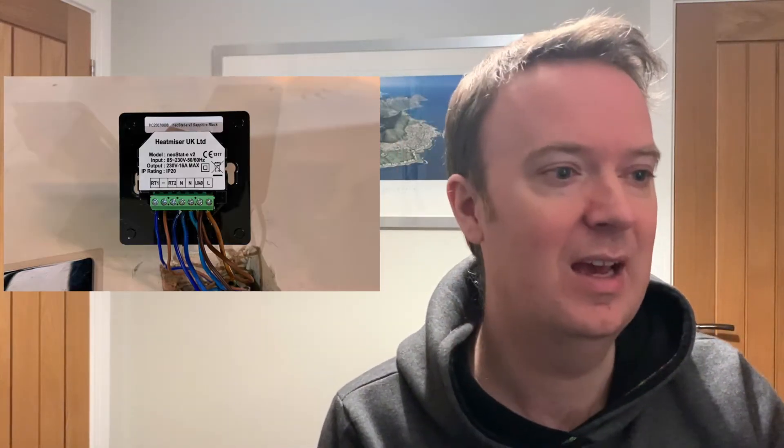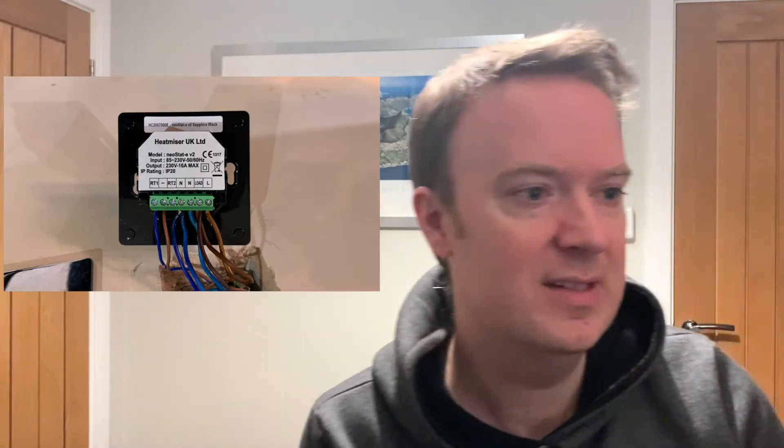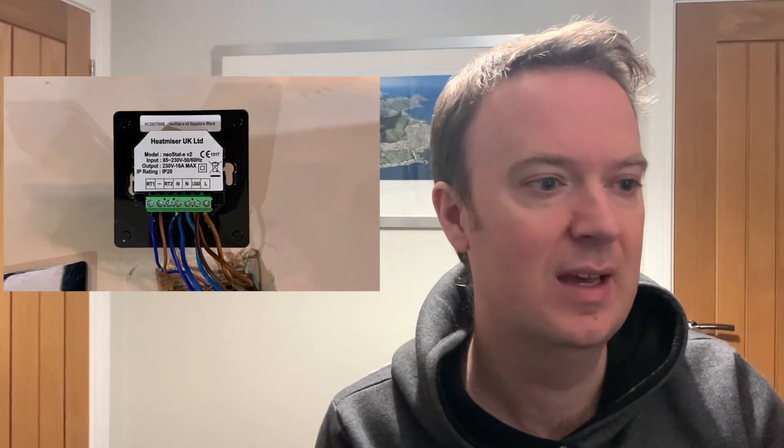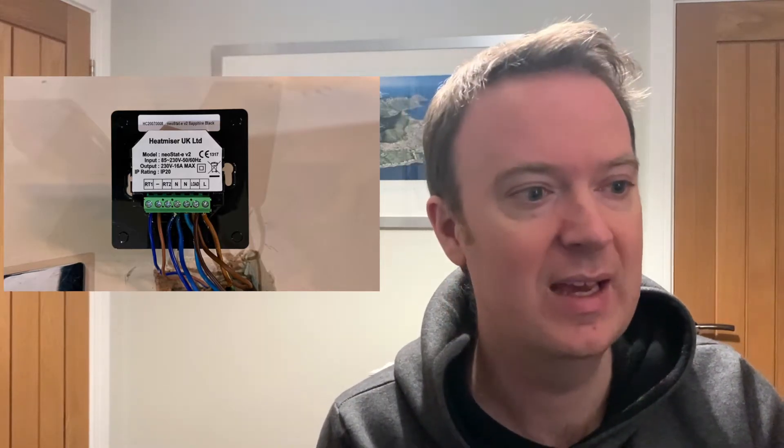Unfortunately I didn't get a good video of me actually wiring it up, so this is a still photo of the wiring after I connected the new Heatmiser thermostat. You can see the cables are all connected. The RT1 and minus on the left-hand side — that's the underfloor heating probe. Then there's a gap for RT2, the air probe, which I'm not using. Then the two neutrals: the first neutral is for the underfloor heating, the second neutral is for the mains in. Then the load, which is the underfloor heating, and the mains live is on the very right. It's quite a neat system, very easy to wire up — no problem at all. The next picture shows the back plate in place, screwed in, fitting nicely into the existing back box — very neat and tidy afterwards.